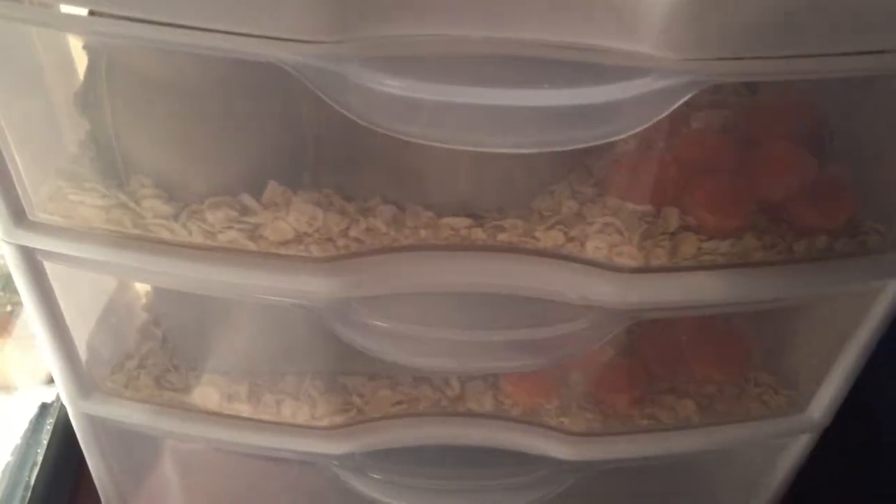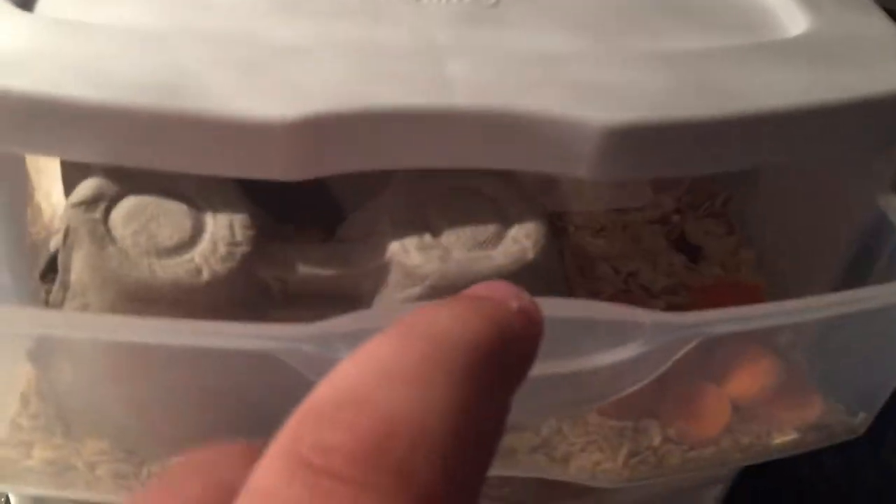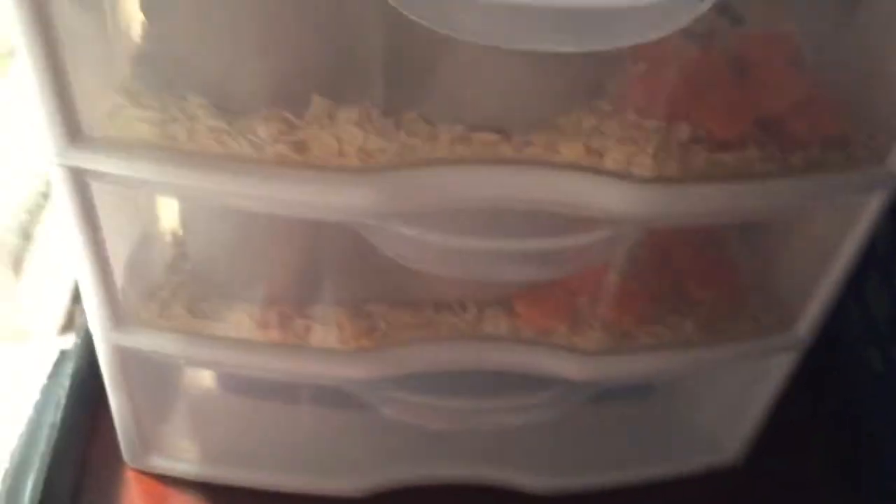You could start with any sort of bins that you have. It doesn't have to be this type of a three-stage drawer. I started out with these little cheap containers from the dollar store. It worked out, but I decided to get some that's this all-in-one. It's really simple, it's not too complicated, and it's pretty cheap actually.